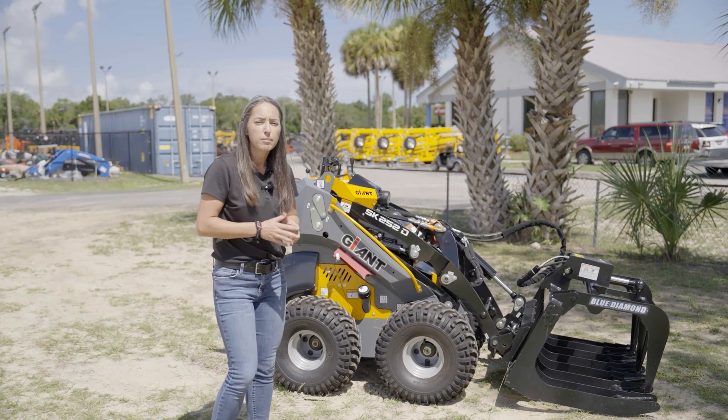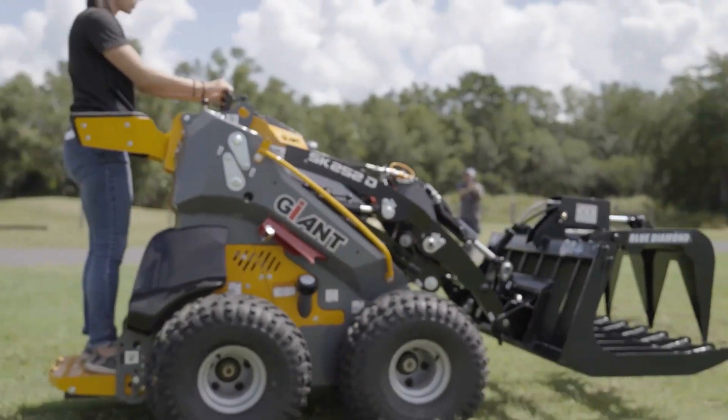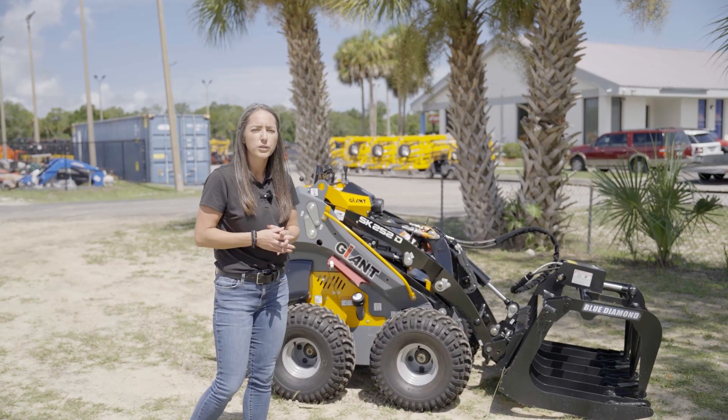The machine is going to come standard with your hydraulic hookups at the front, ready to take any grapple or rotating grapple or even a small stump grinder. It's going to have a common industry interface for all of your universal mini attachments.